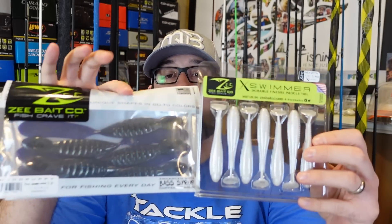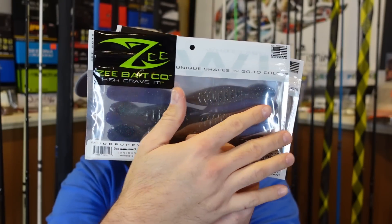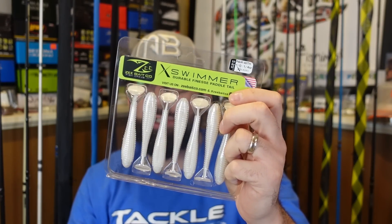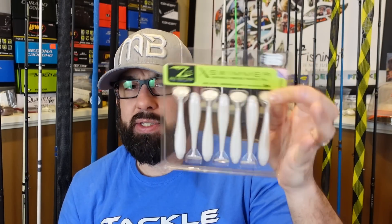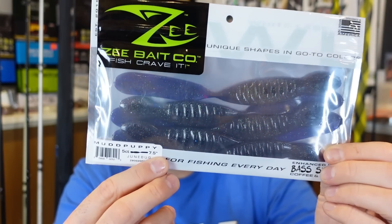The cool thing I learned talking to him is he does some of his own stuff — some of these things he's designed his own mold and shoots all of these. These are all his creations. The white packages are his own designs; the green packages are kind of generic molds, but he still does his own colors in them. I think this is the only green package thing — everything else is white, meaning these are all things he came up with.